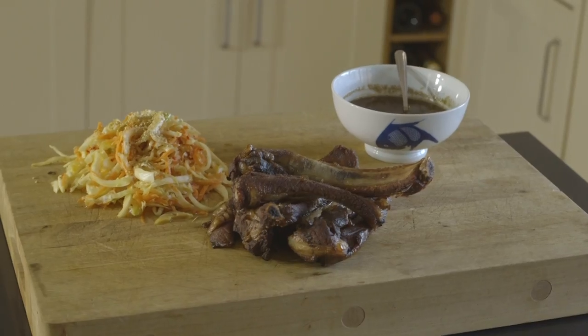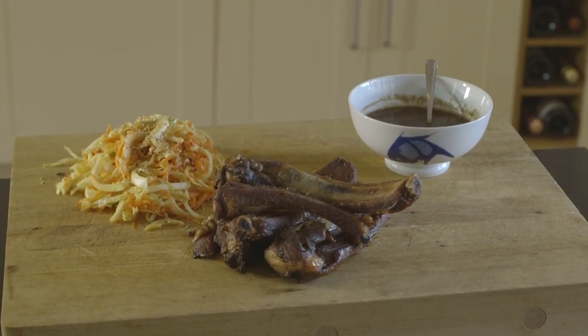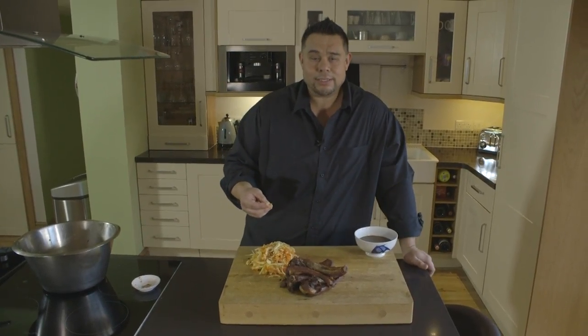We're going to take our Asian slaw and warm it up in the bowl next to it, with a final sprinkling of sesame seeds. There we go guys — we've got Chinese barbecue spare ribs with a honey glaze, an aromatic barbecue sauce, with Asian slaw and toasted sesame seeds. I hope you enjoy it.